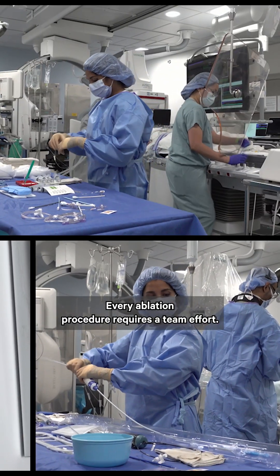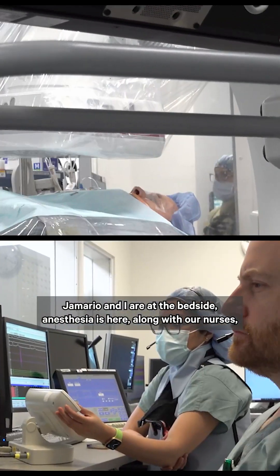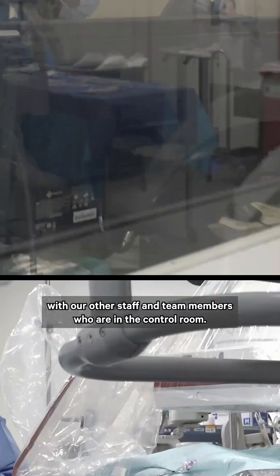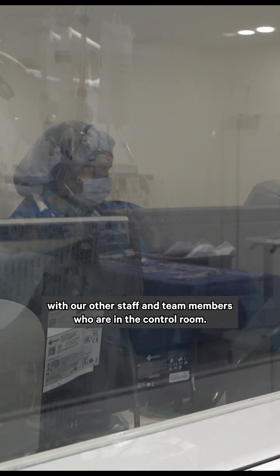Every ablation procedure requires team effort. Jamar and I are at the bedside along with the anesthesiologist and our nurses, and we also communicate with our other staff and team members who are in the control room.